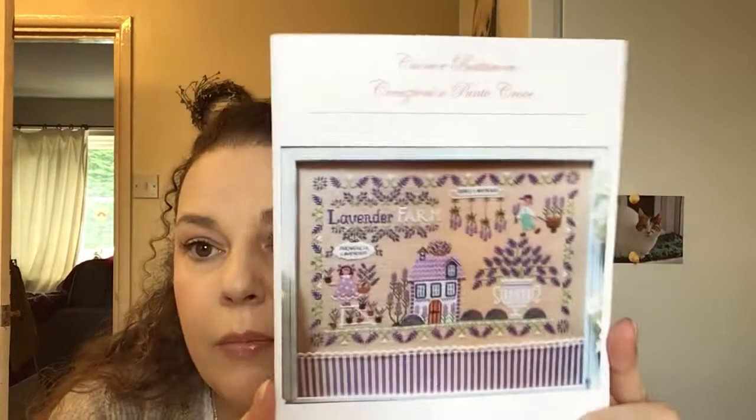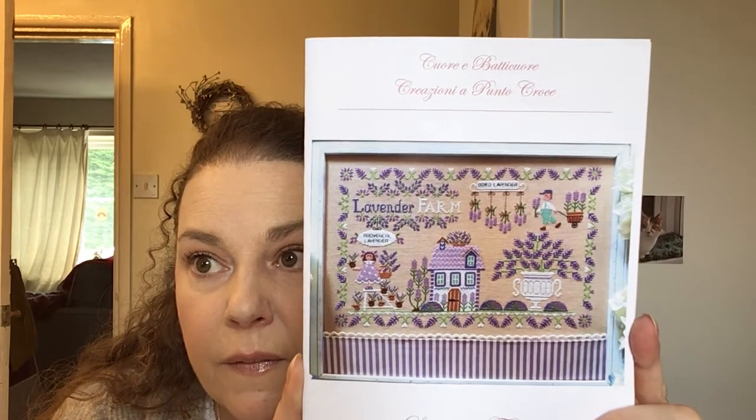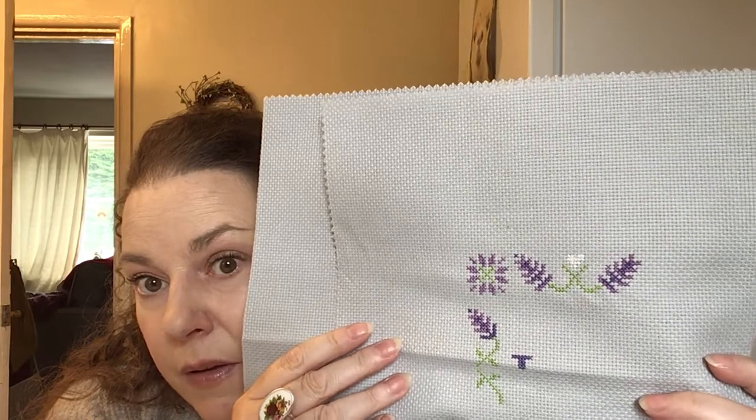The next one is Lavender Farm — a beautiful design. I haven't put too much more on this so I must get back to it.